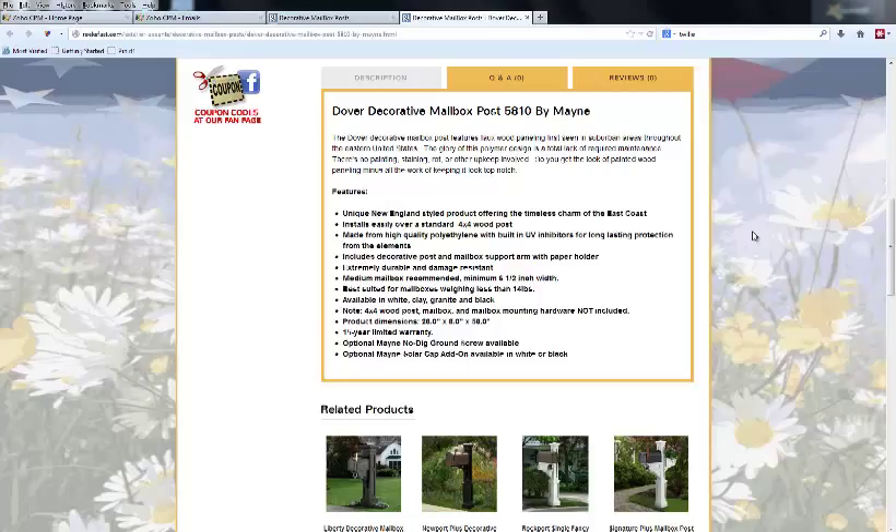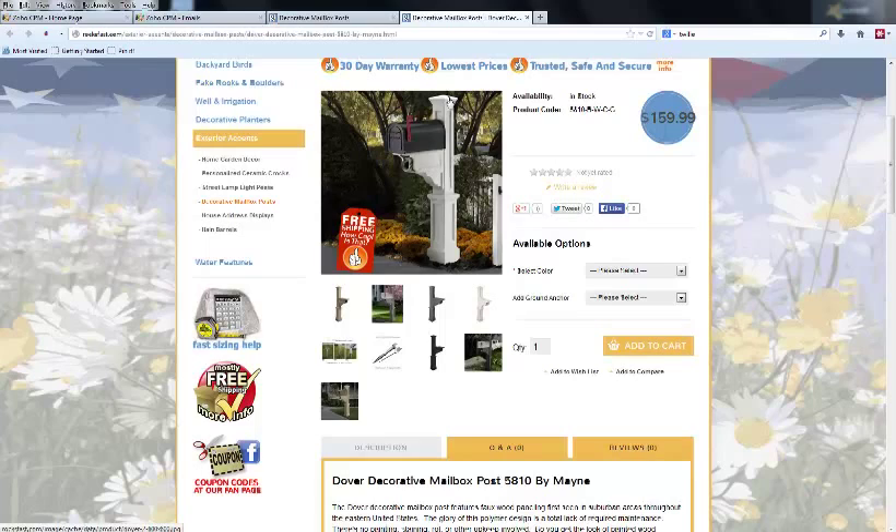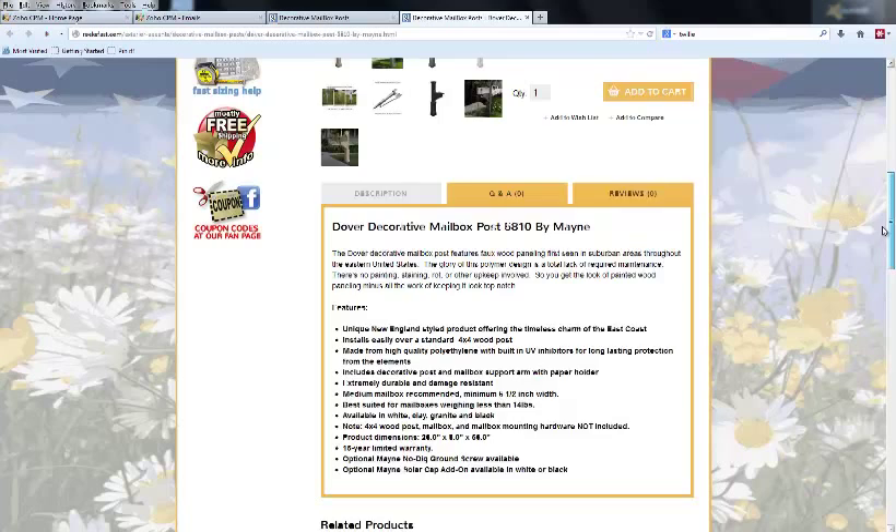These are available in white, clay, granite, and black. Note that the 4x4 wood post, the mailbox, and the mailbox mounting hardware are not included — you're just getting the decorative outer post cover. The actual wooden post is something you purchase separately at a lumberyard.